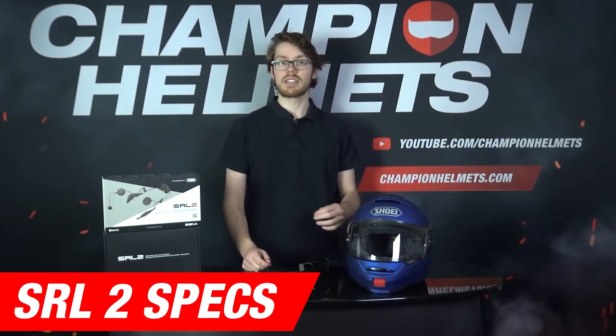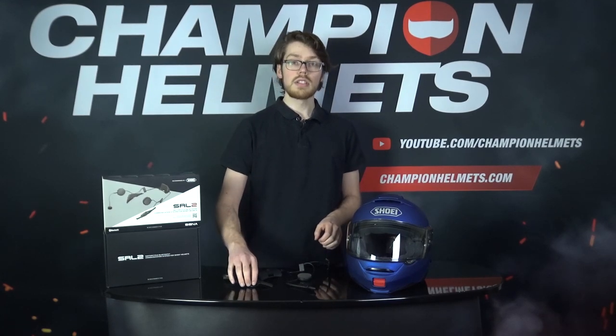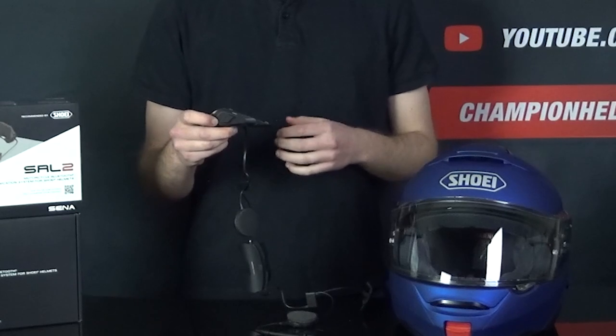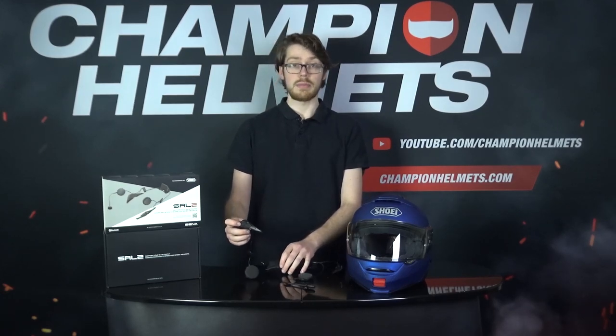Just a few quick specs for the SRL 2 Bluetooth communication system before we put it in the helmet. For the control and the console, you're getting a 3-button layout, like with the Sena 20S system and the older SRL 1. While the simplicity can be good, sometimes it can be a little bit of a burden since you really are only getting 3 buttons, so that's something to keep in mind, but this is supplemented by voice commands.